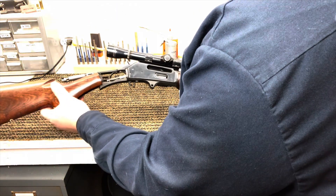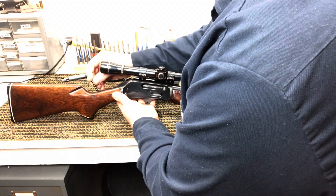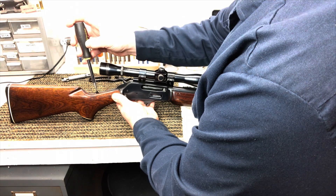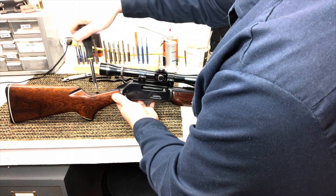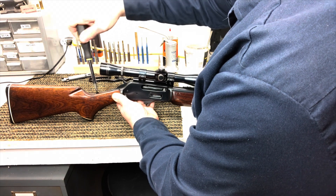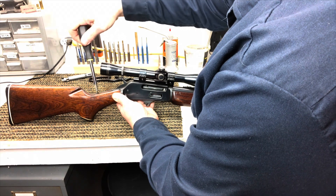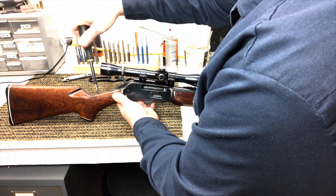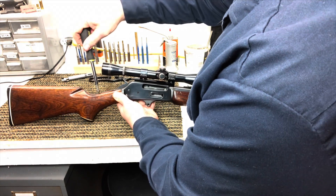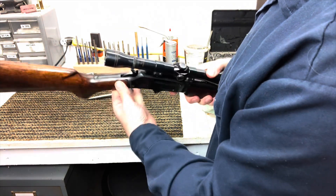We'll just put that stock back on and set our screw in. Make sure your screwdriver is centered in that screw so it's not sticking out one side and you don't scratch the metal around the edge. We don't want to scratch the tang up. Ideally, when you take a gun apart and put it back together, you shouldn't be able to tell it was ever apart — the screws won't be all buggered up and there won't be scratch marks.